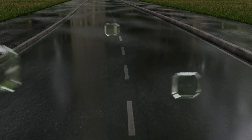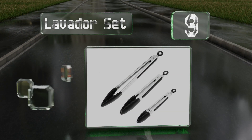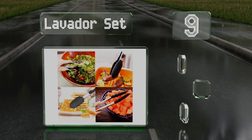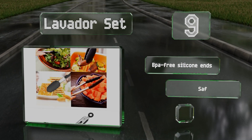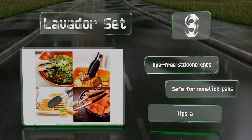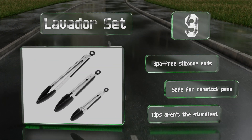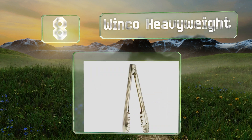At number 9, sold in a pack of three, the Lavador set is about as low-priced as you'll find. Though they're not ideal for full-time restaurant use, with 7, 9, and 12-inch models they cover a wide range of needs in the average home kitchen. They come with BPA-free silicone ends and are safe for non-stick pans, but the tips aren't the sturdiest.